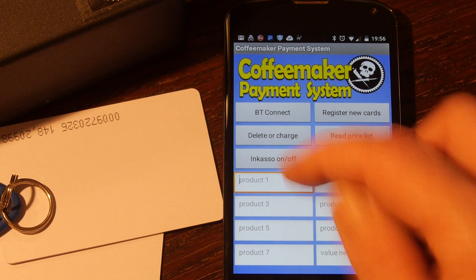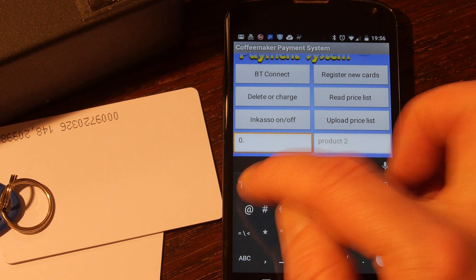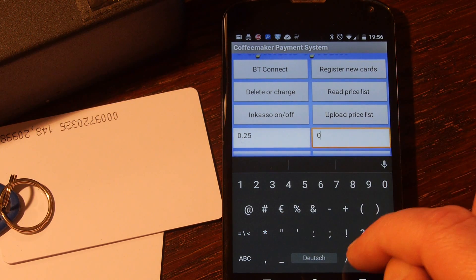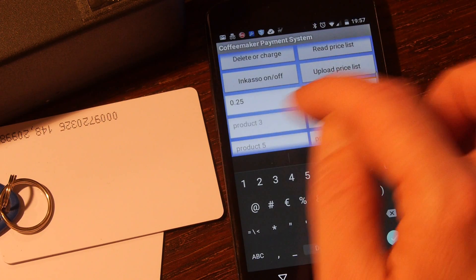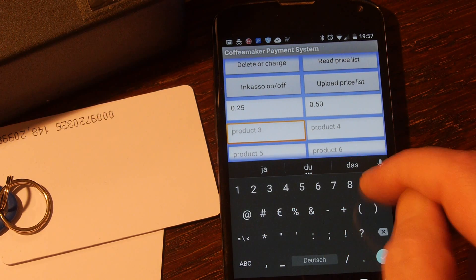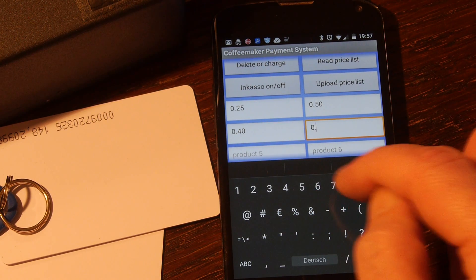Product one is a small cup of coffee — let's say 25 cents each. Product two may be two small cups, so let's just double it. A large cup, let's say 0.40. Two large cups, 0.80.